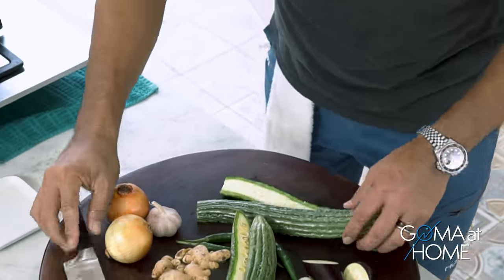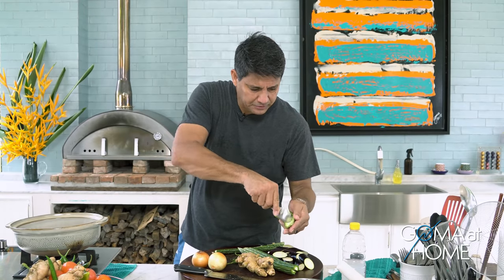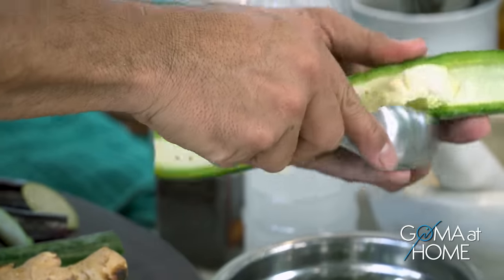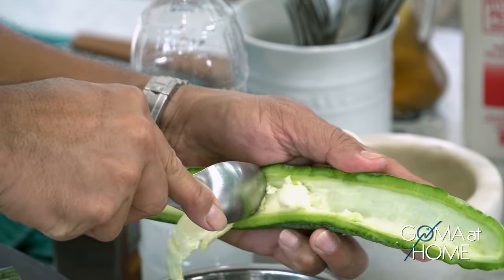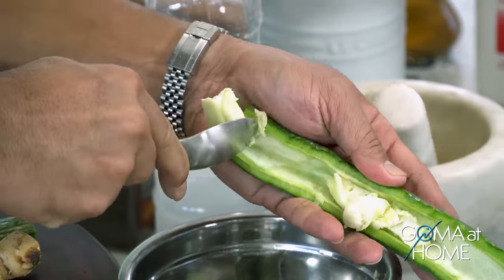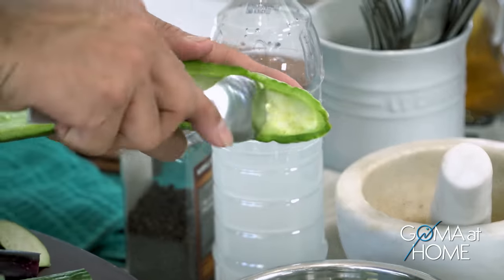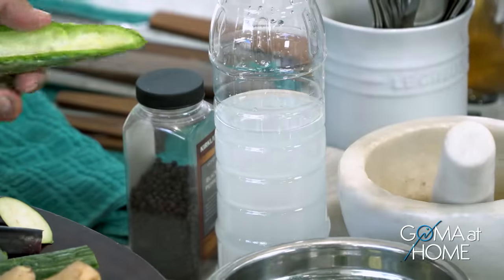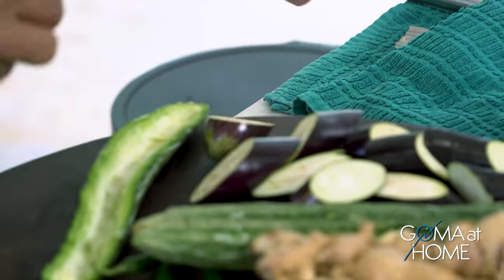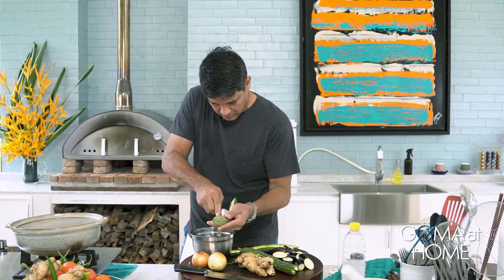When cleaning the ampalaya, use a spoon and scrape off the seeds inside. The white part is the most bitter part of the ampalaya, so when you remove it the bitterness is reduced. Masaya ang buhay kapag hindi mapait ang buhay!